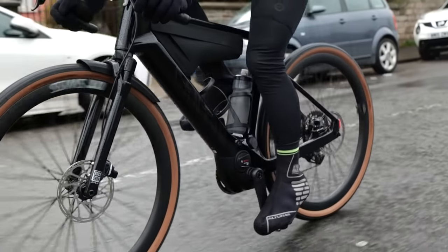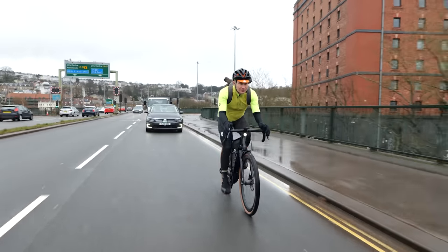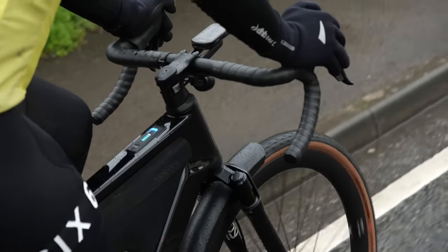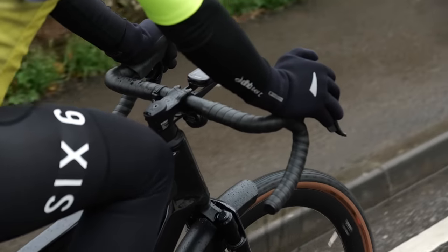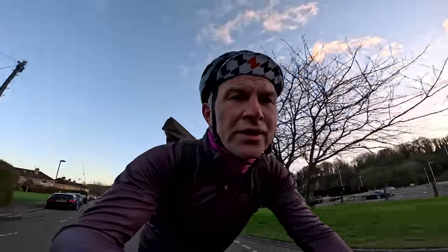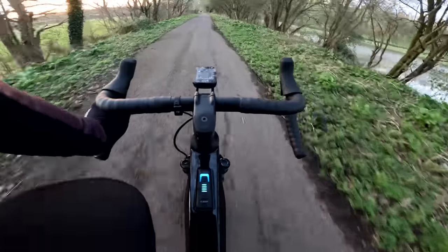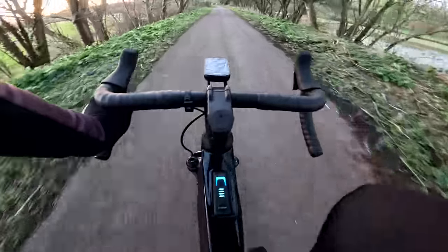The battery thing has been less stressful than I thought it would be. I do 20k each way. I can certainly get 80k of commuting done and still have battery left. Currently cruising at 27, 28k an hour — pretty standard. After 22k each way, so 44k of commuting, I've still got three bars of battery left on the bike.